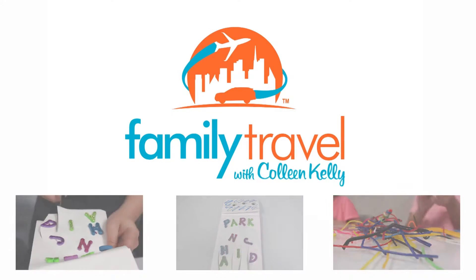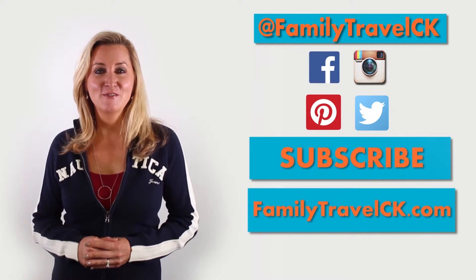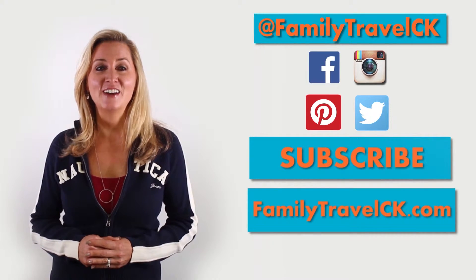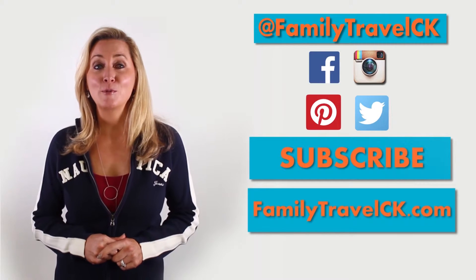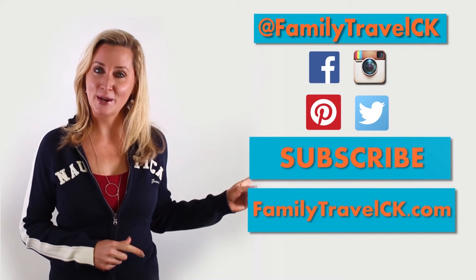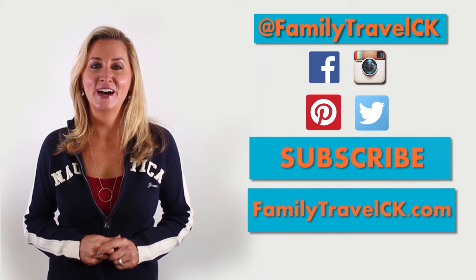Thanks for joining us for today's featured craft. For more tips on your next family vacation, follow us on Family Travel CK on Facebook, Instagram, Pinterest, and Twitter. Be sure to subscribe for more travel crafts by clicking the subscribe button. And to watch our show and read our blogs at FamilyTravelCK.com, click here.